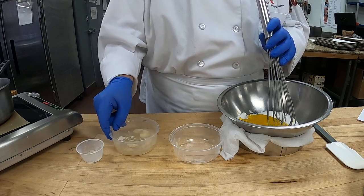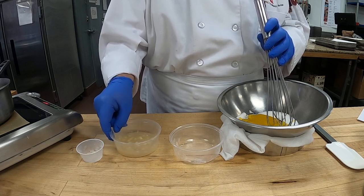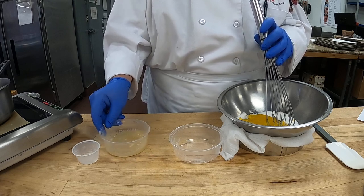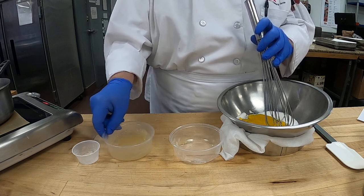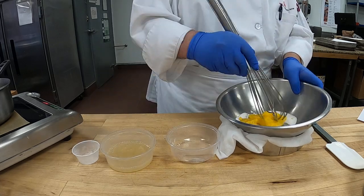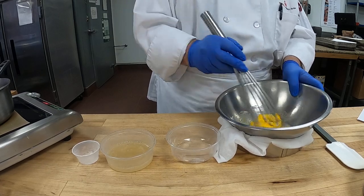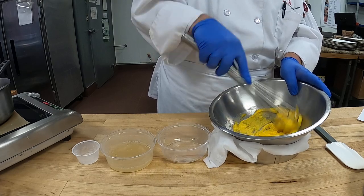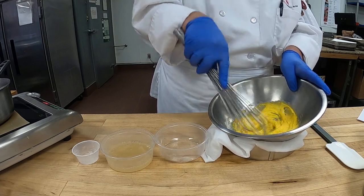We'll give the gelatin a little stir, make sure it's all stirred in — we won't have any lumps. That's ready to go. Now for the eggs: you don't have to use a mixer for this, we just need to mix them until they're light, and you can already see how light they get.